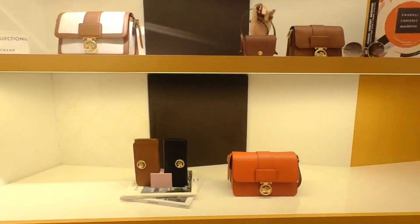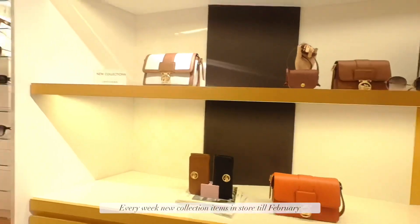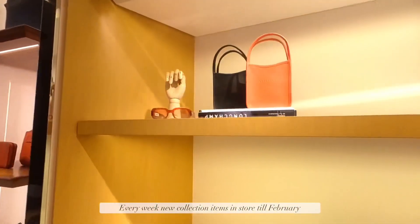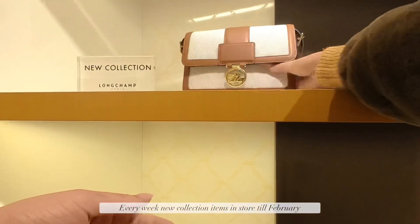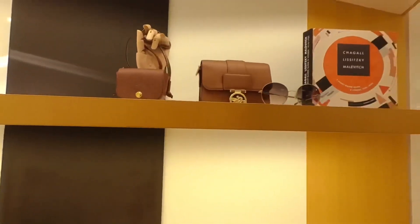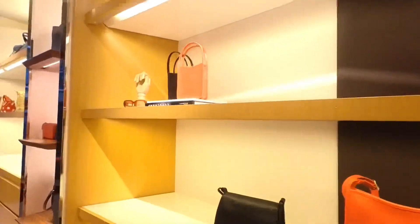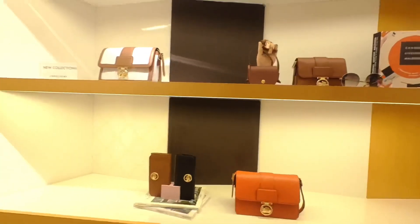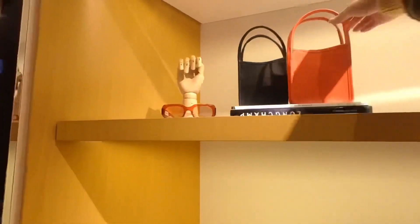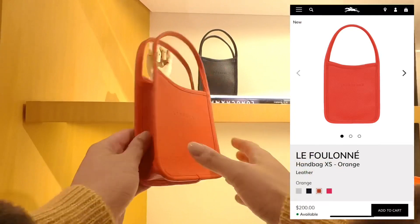I was talking to the sales associate about the new collection and how often new bags come in. She said that until February, every week new bags and new colors will come in, and it will even be a surprise for them. So I'm going to go to Longchamp every now and then to check out the new bags. Subscribe to the channel so you don't miss that!